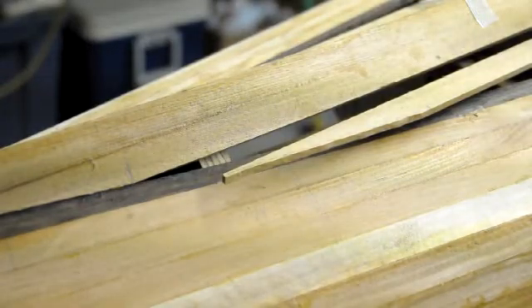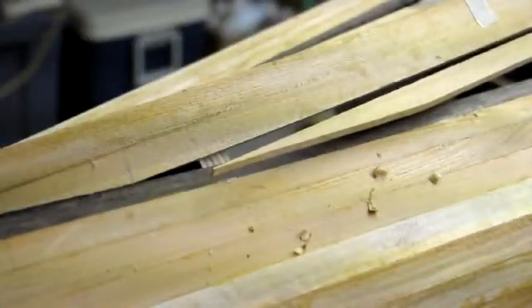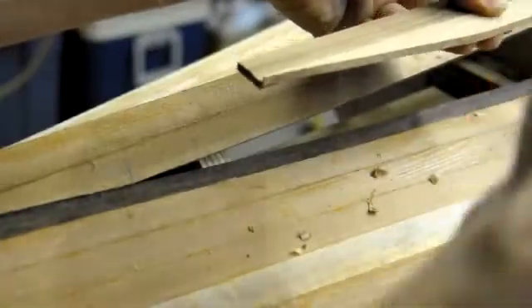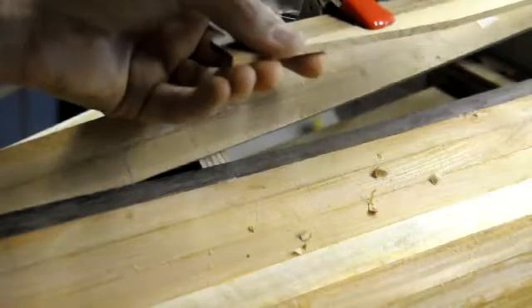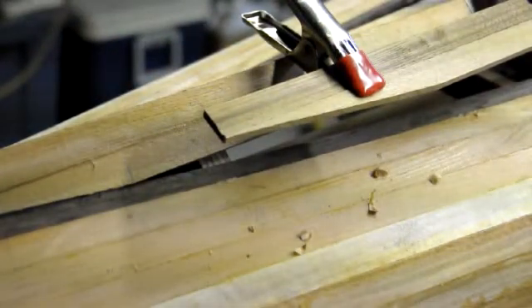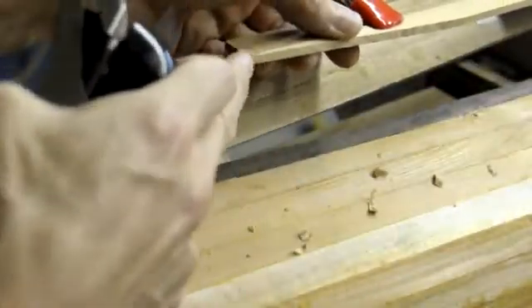I'll get my block plane and now I'm just going to true that up. You'll notice that the end has a tendency to bend out of the way because it's very flexible. So what I'm going to do is clamp on another piece next to it to help hold that and keep it from flexing, so I get a nice, true, straight line to a nice sharp point.